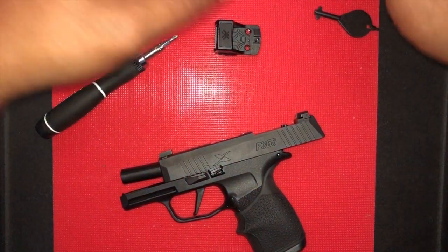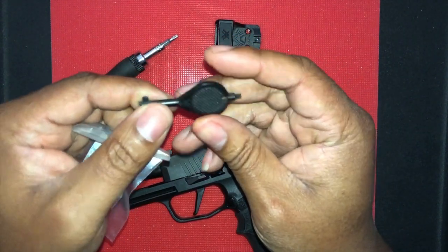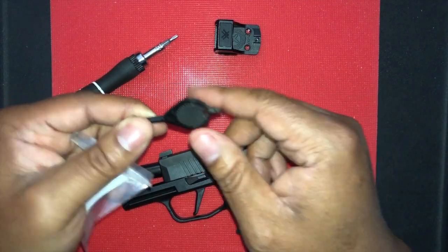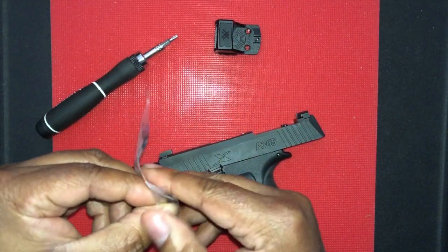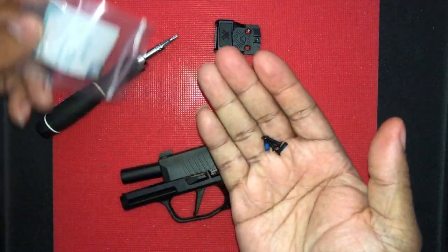Here's the hardware. Vortex also gives you this fancy little key — you could use this key for adjusting your windage and elevation, and it's also used for the battery door. But I just chose to use a nut driver for this installation.